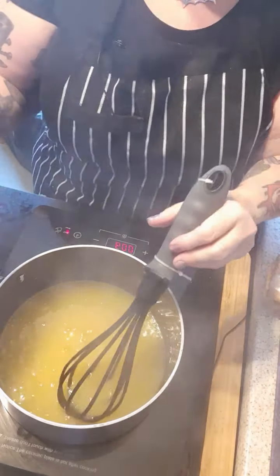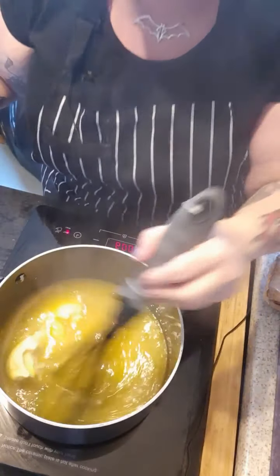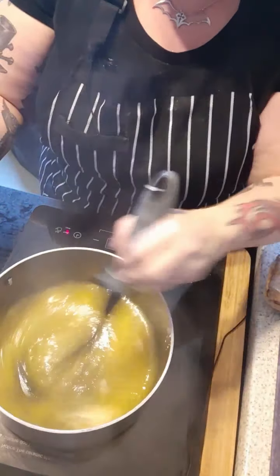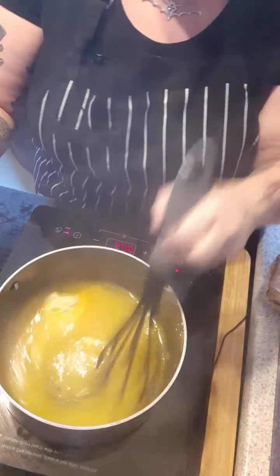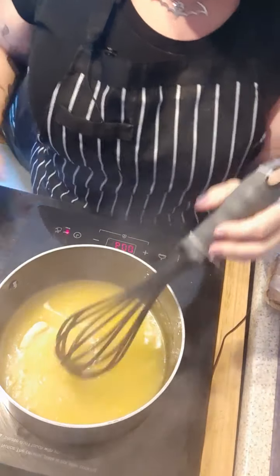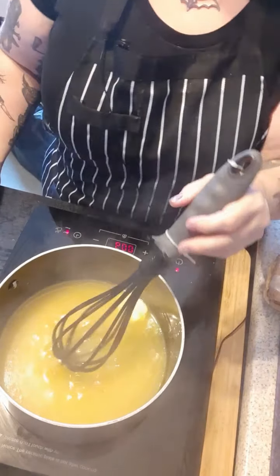Last ingredient: I have 70 grams of vegan butter — in it goes. It is yum and it's so easy. You can see in the pan now how glossy it's getting. It's not going to go lumpy now because the butter is in it.